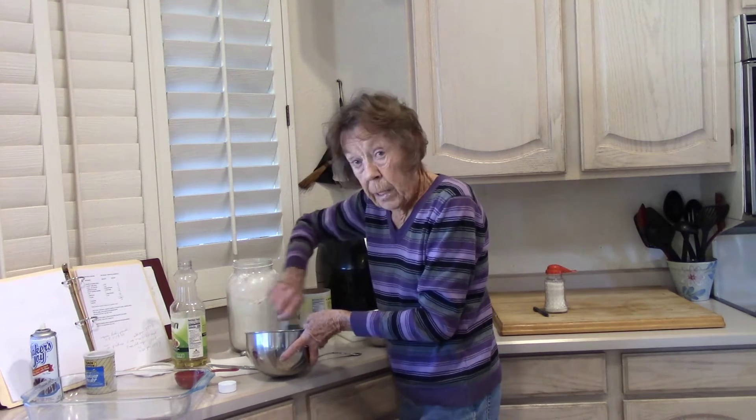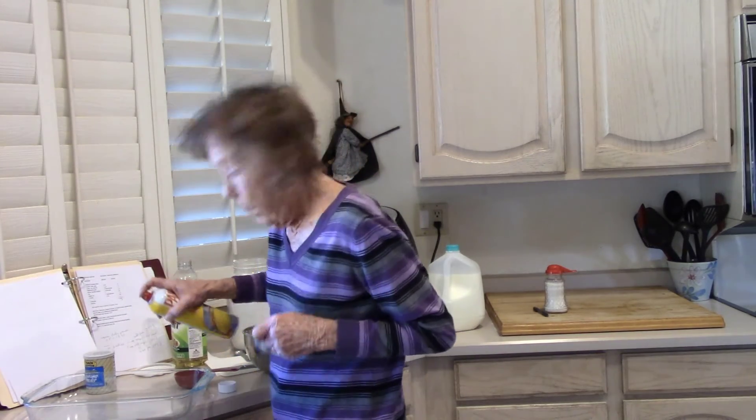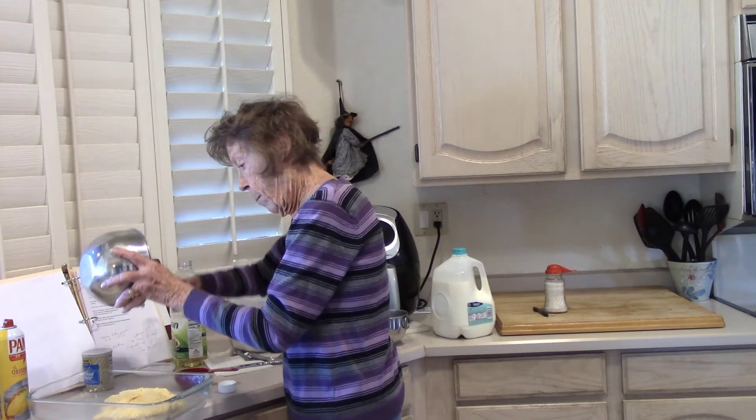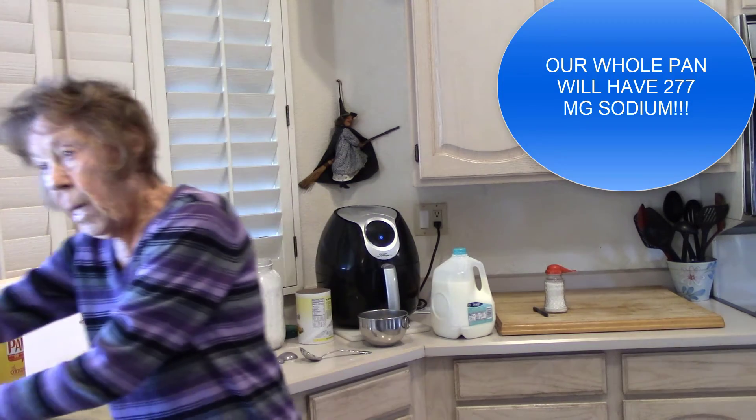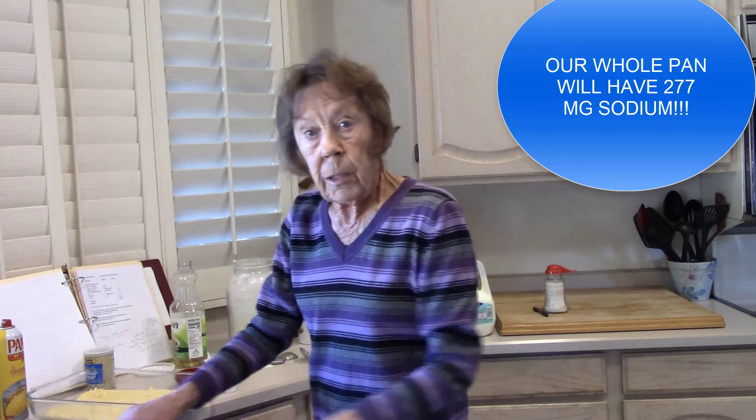You can use it with turkey, pork, chicken — anything you want. I'm gonna throw a little pan in here. I like Baker's Joy but it's empty. Put this in the pan, close it in my oven at 400 degrees for about 20 minutes.